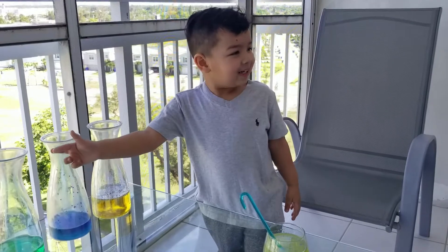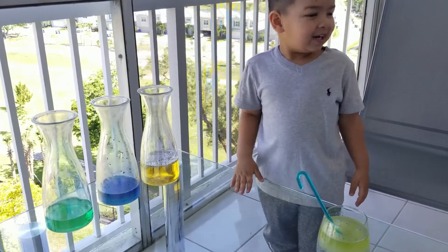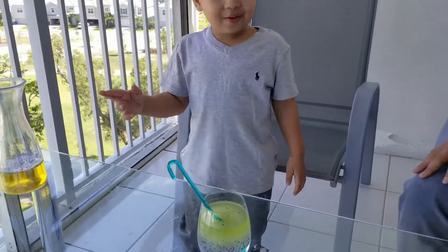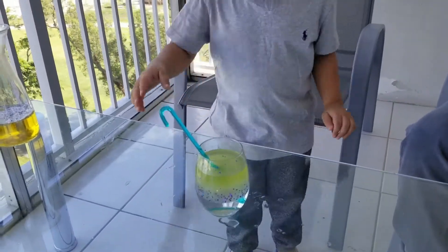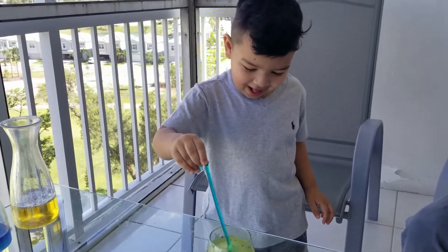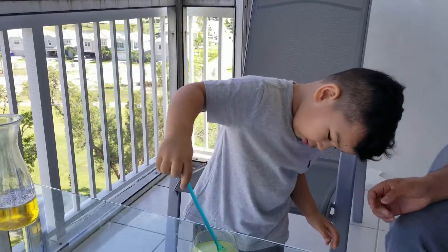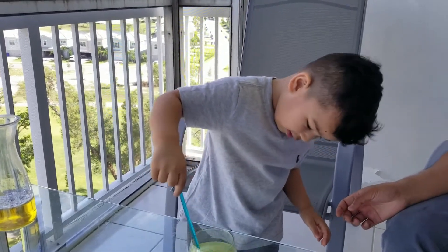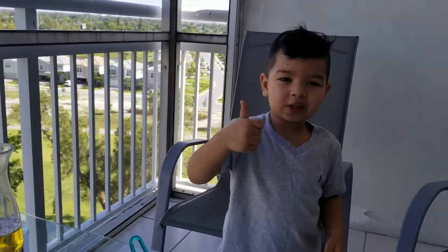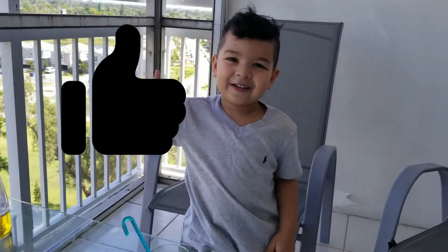Explosion experiment. And yeah, you did it in green color, blue color, and yellow color. Yes. And the next one was the oil and water. Yes. All right. Did you have fun? Yeah. All right. It's time to say bye to your audience. Look up and say bye. Bye. Thank you for watching and give me a big thumbs up. Yay. Bye.